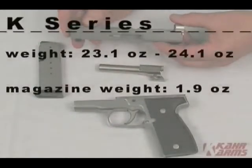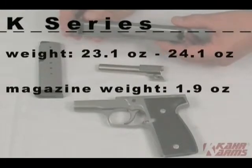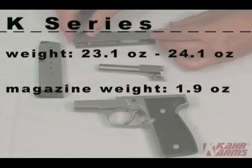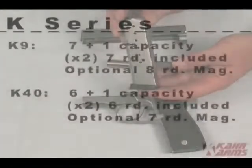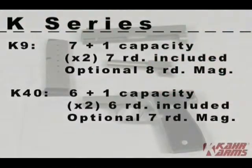The K-series handguns weigh between 23.1 ounces and 24.1 ounces depending on caliber. The magazines, unloaded, weigh 1.9 ounces. Magazines are all single-stack, which allows for the thin profile on the Kahr handguns. The K9 has a 7+1 capacity and ships with two 7-round magazines; an extended 8-round magazine is also available. The K40 has a 6+1 capacity and ships with two 6-round magazines; a 7-round magazine is also available.